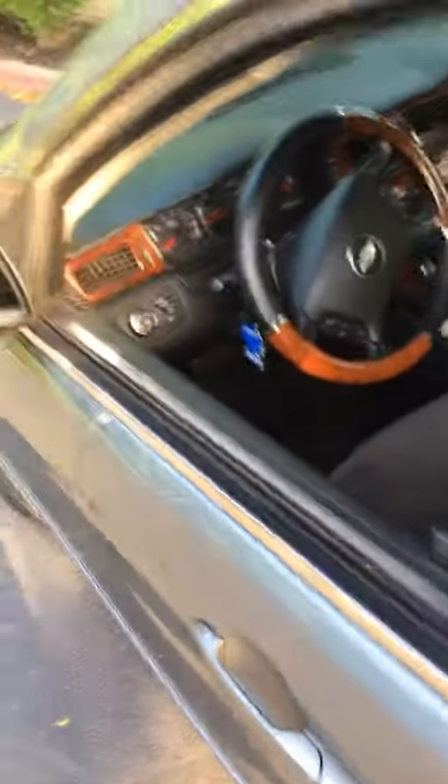Alright, making a quick video here for you. Got a '07 Impala — this is for any Impalas that come through with a problem with your trunk, when your trunk stops working with the button or your key fob.